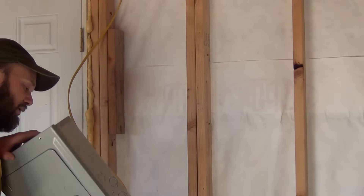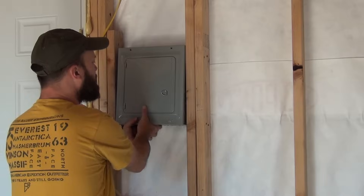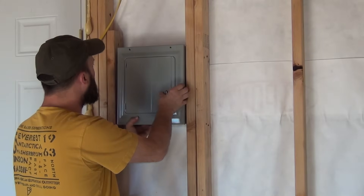I'm going to be installing this breaker panel here — kind of a garage-style, small breaker panel right about there.